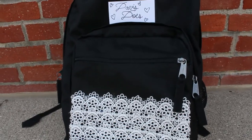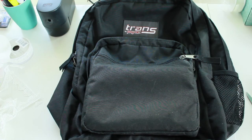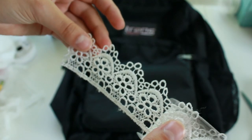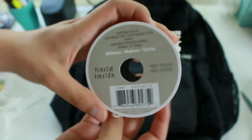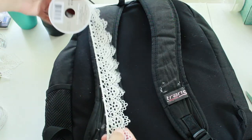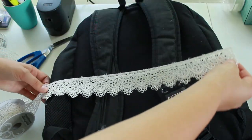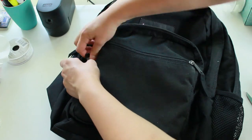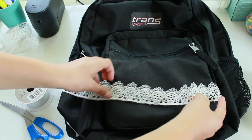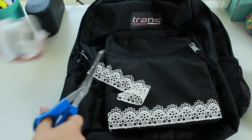Why spend extra money on a decorated backpack when you can do it yourself for cheaper? I just got this plain black backpack from Target and we are going to make it less plain. I got this lace-like ribbon from Michaels and found that two yards or 1.8 meters was the perfect length for the whole design. I started off by cutting two pieces of ribbon that were the same length as the arm straps. I then placed a book in the front pocket so there was a flat surface to work with, then cut a piece to fit the size of the pocket, and cut three more pieces that were the same size.